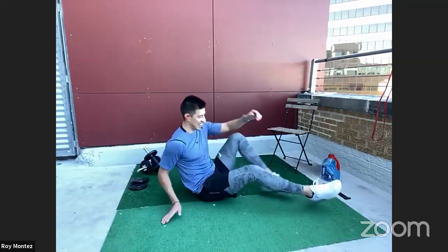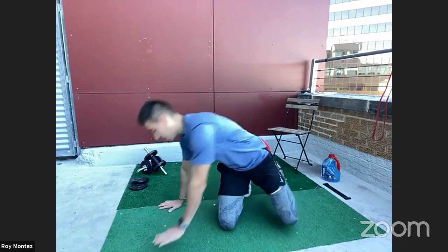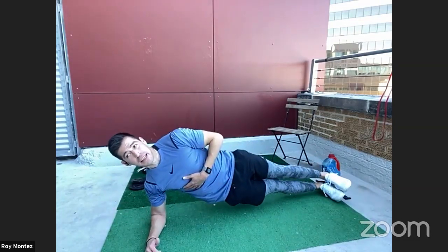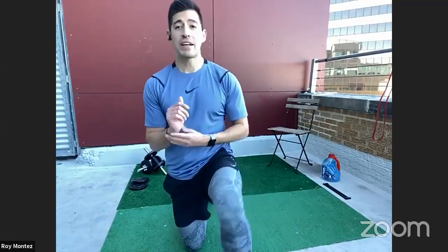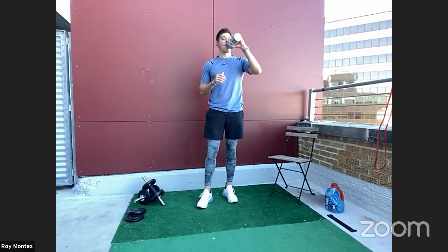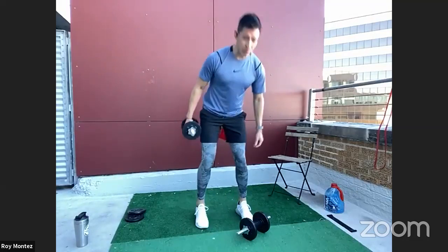Good job — those are not easy, team. Side planks are a great addition to regular plank variations. We have 25 seconds of rest on the clock. Coming up on that last and final round to round out our BeFit Live today. Let's make this round our best round.